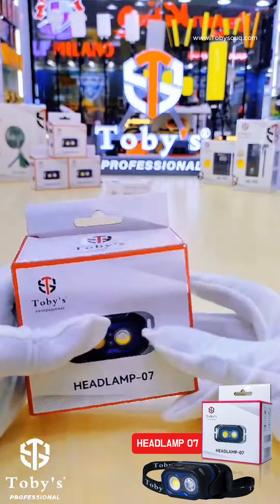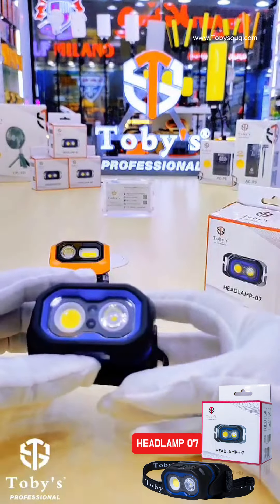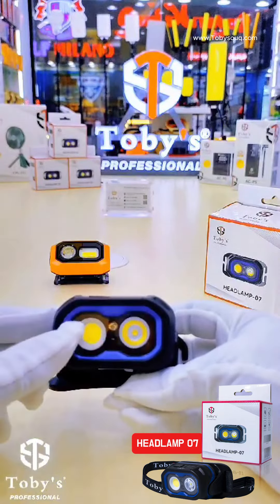You can even use it under rain — this is very high quality and waterproof. It has two lenses and different types of lenses, as you can see here. It also has a very smooth on/off button.